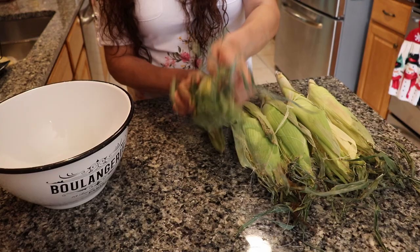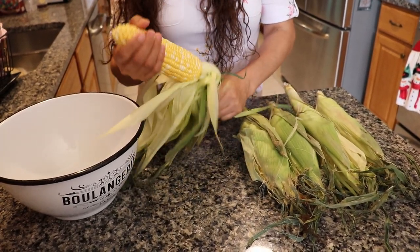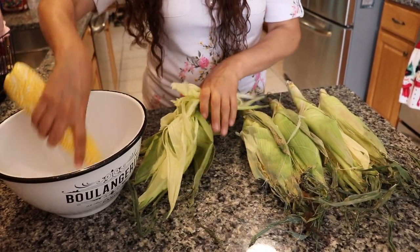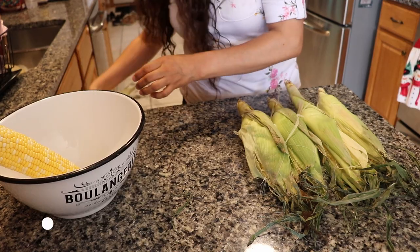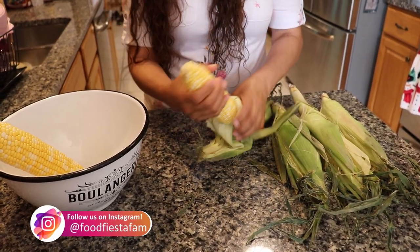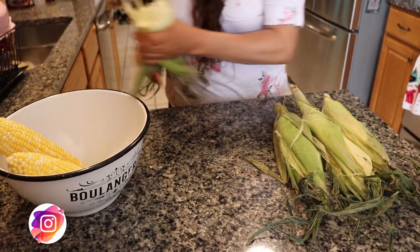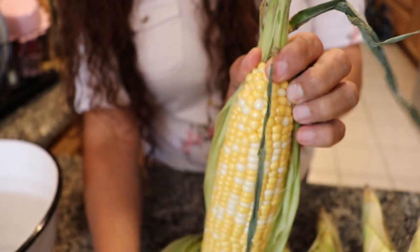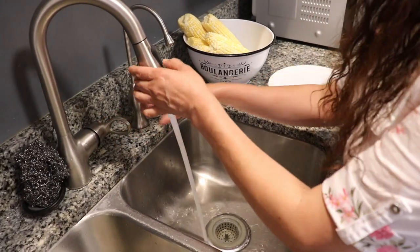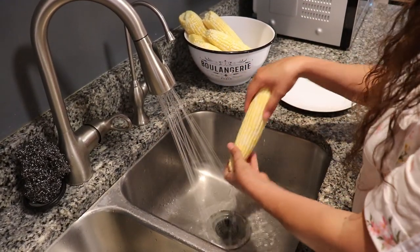After a few bicep curls at the gym, it looks like we're ready to peel the corn. Next, grab your corn and give it a rinse — you're going to want to make sure to wash off any potential bacteria on there.